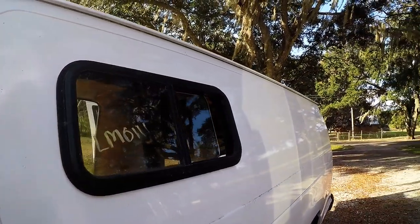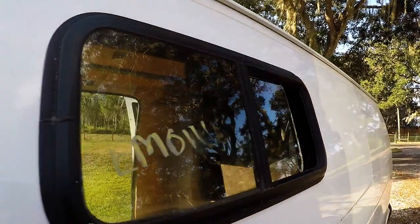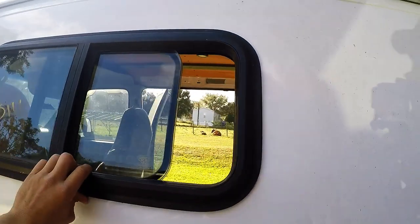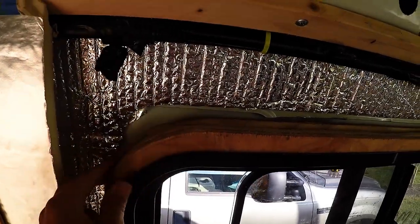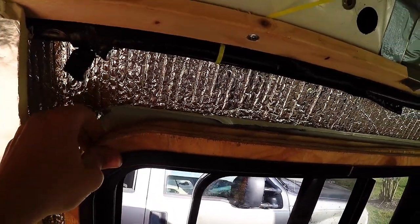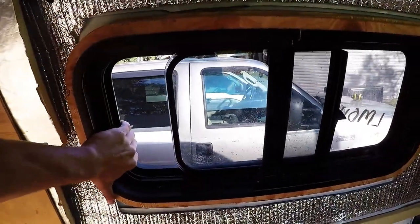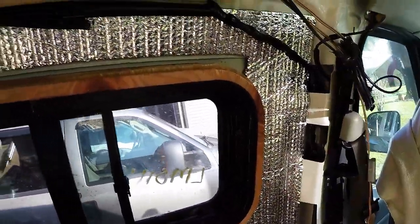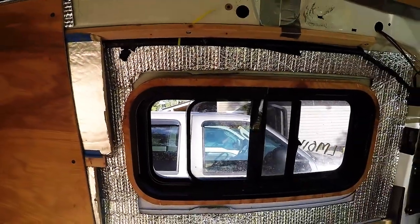I've got the window dry-fitted now and it's pretty tight right here on one side. On the other side it's just got a little bit of a gap yet, so we're going to put some shims and blocks on the inside and get the sealant on it. Here's a view from inside — you can see the blocks I made out of the template to wedge the whole thing between the van walls. Now it's pretty sturdy and the window doesn't shake around. We're just going to clean the window up, put a little rubber sealant on it, and secure it.